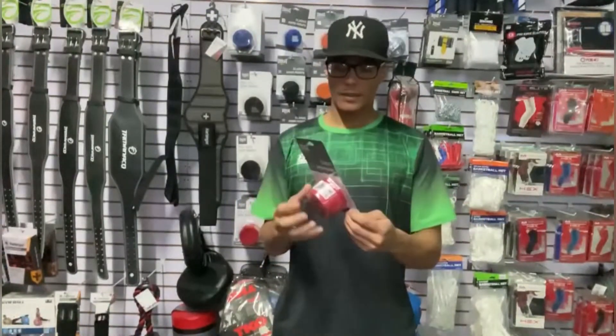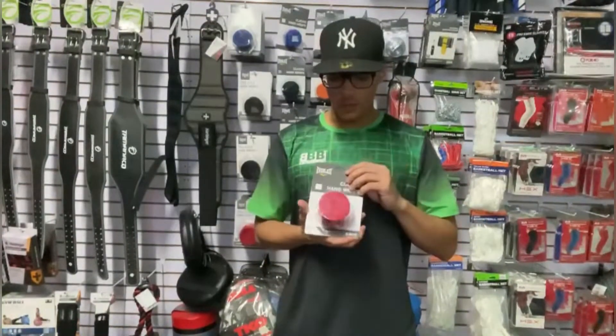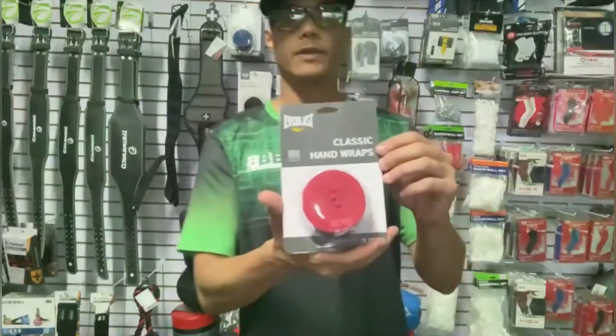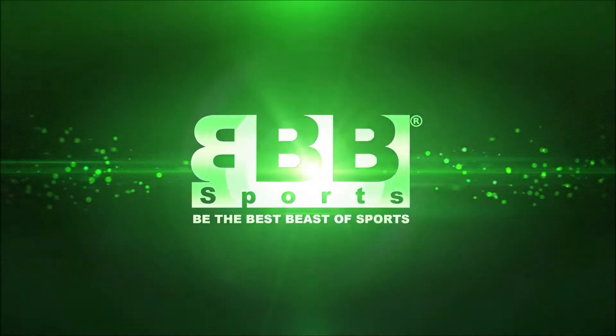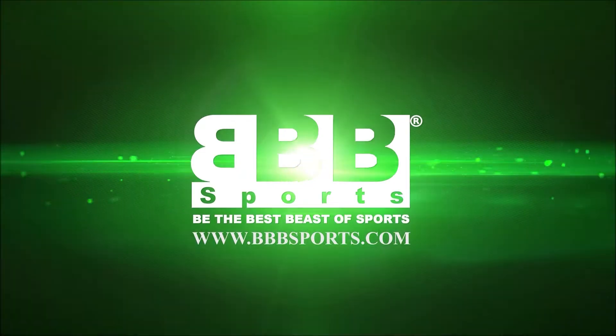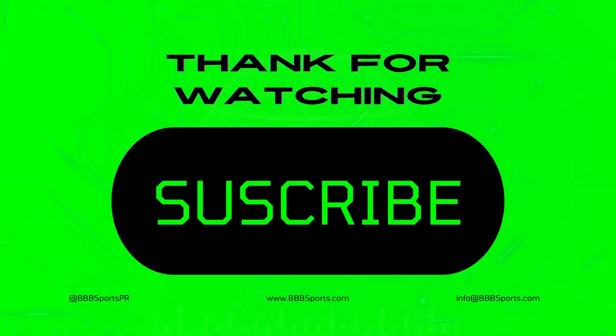And if you want to find one of these, come to our website: www.bbbsport.com.